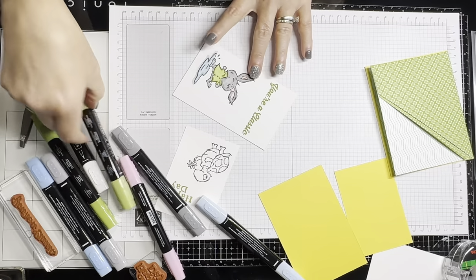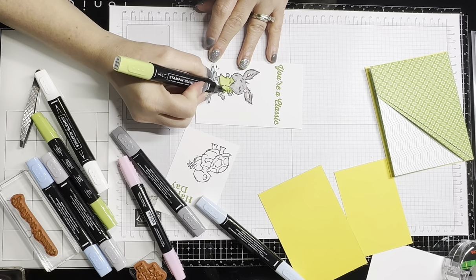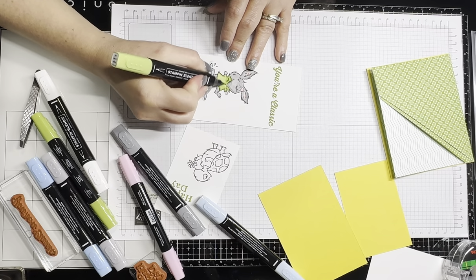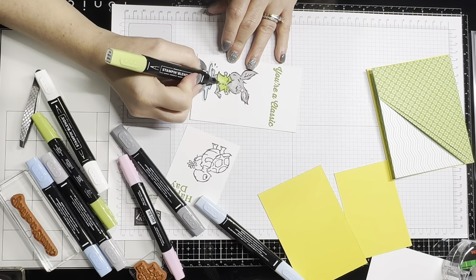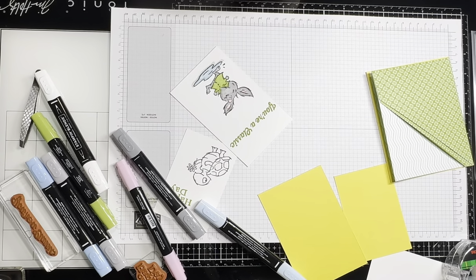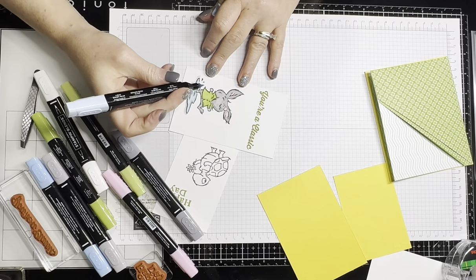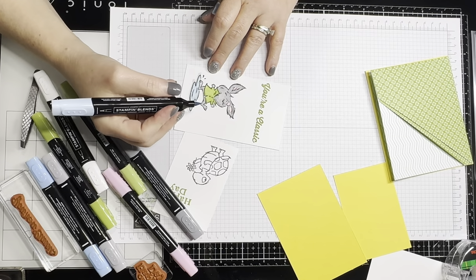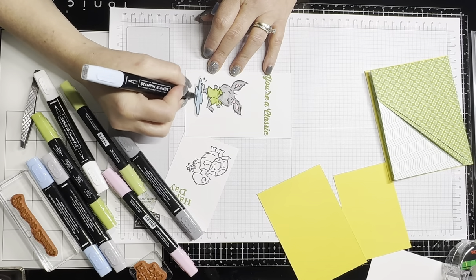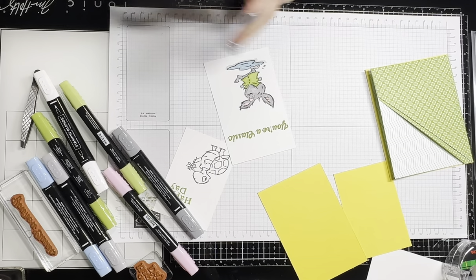I'm going in with my dark green to highlight those little cheat areas and trace it. Then I'm coming down here at the bottom with my color eraser to just soften it up a bit. Then I go back in here with my light granny apple green to soften those lines I just made with the dark. There we go — our bunny is ready.